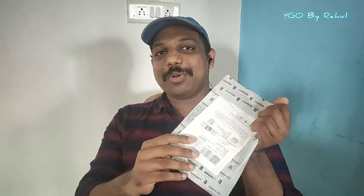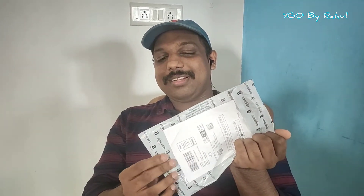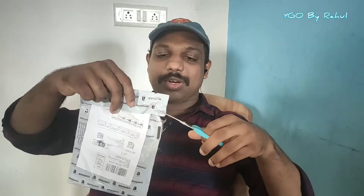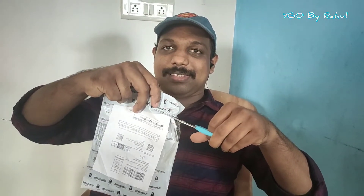We will start opening the tray. I will cut the tray. Let me open the tray. Now I am going to cut here. We will start cutting and clean the tray.